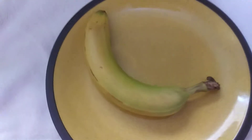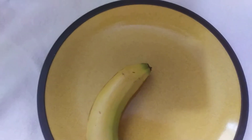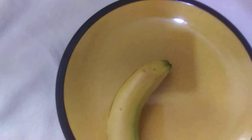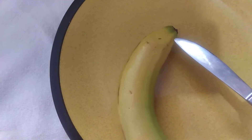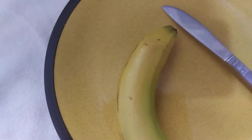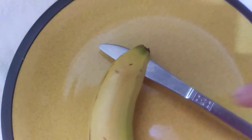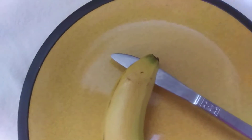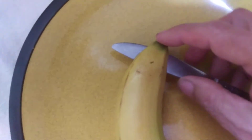Well, I find this is the easiest and the least messy way to start a banana peel — with a knife. You stick it in here like that, and then you go in the other side. Before I do that, you pull it till it comes out this way.